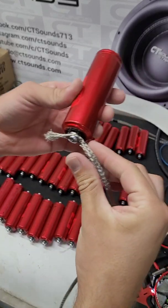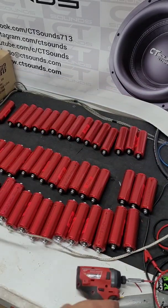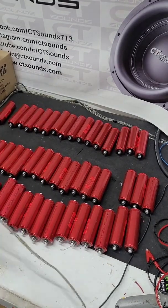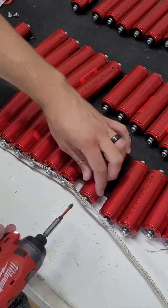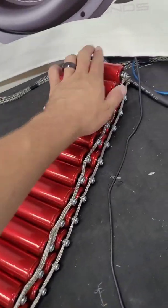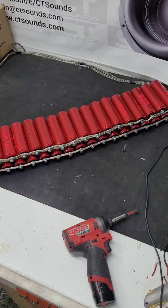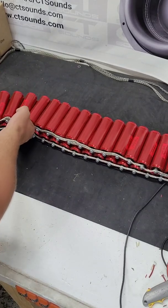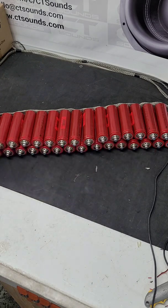The only thing you really have to worry about when you connect every single one of these down this line is that these lines don't cross and touch one another at the end. You want to make sure that as this is going down its row, you are not getting these crossed up and touching the positive and the negative side together. Now you can see I have all the batteries connected together — all the negative sides are connected with this braid. Now we just have to do all the positive side with the other braid, so we'll spin the whole thing around.